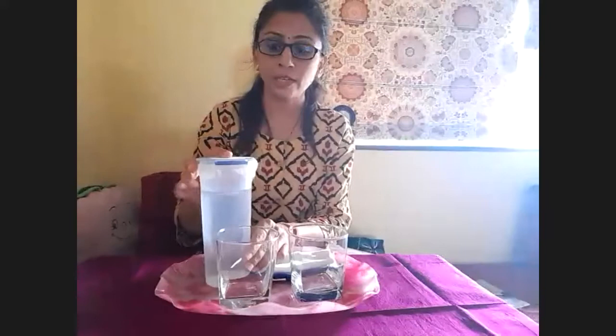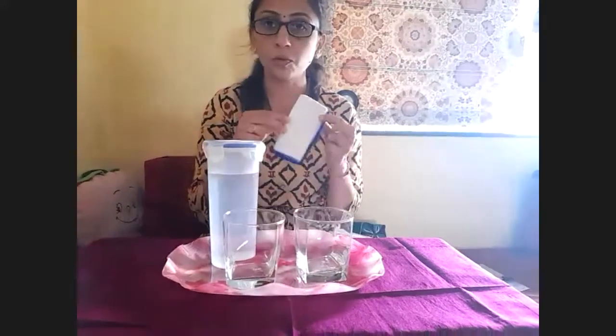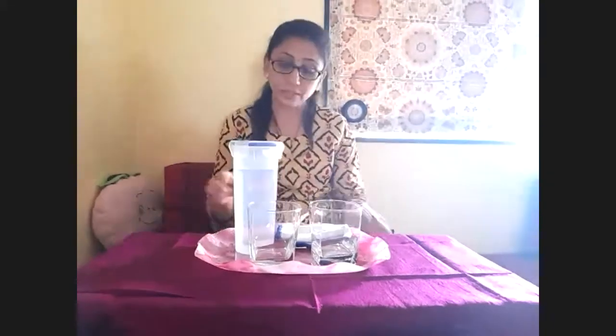We are going to do an activity for pouring water. For this purpose I need one container or jar, two glasses, and one mop cloth. Put all these things into a tray. Take a mat and place it on the table, then take the tray and put it over here. Now let's start.